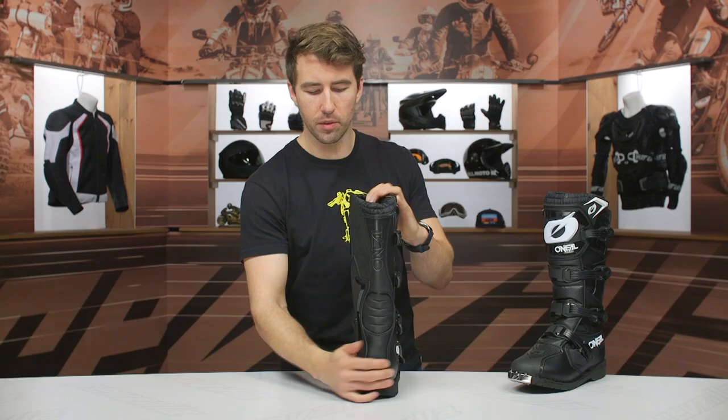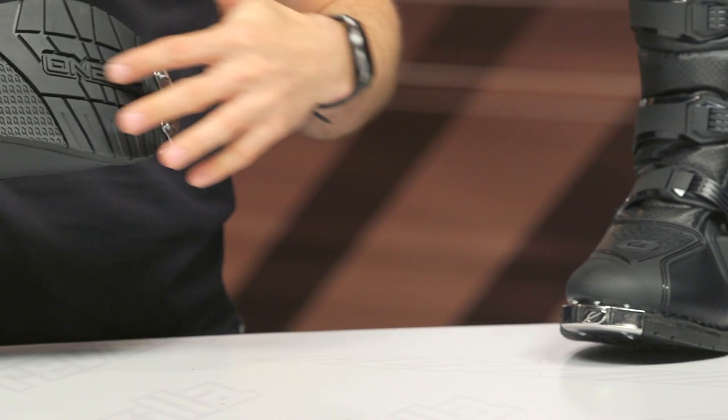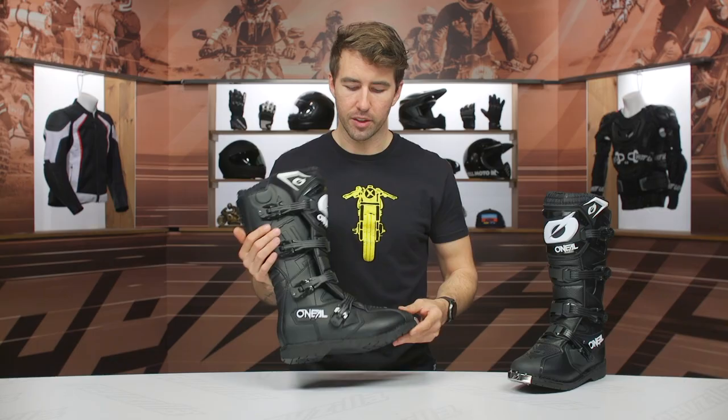The sole is going to be a stitched rubber sole. You can see this lug pattern — it's pretty low profile. I'd love to see this a little bit chunkier just for a little bit extra grip, especially for guys utilizing this as a dual sport or ADV option or just hitting the trails. That'd be nice to have those just a little bit thicker, but at this price point, I can't be too mad at it.